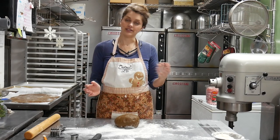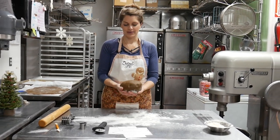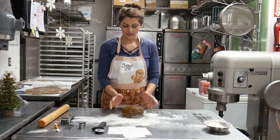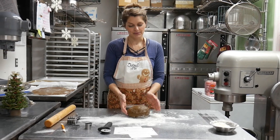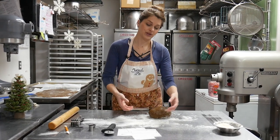Part one of our do-it-yourself gingerbread house baking is to have your dough made. Any regular gingerbread sugar cookie dough will be just perfect. So have that made and ready — you need more than you think you need. It does take a good amount of dough to get these panels made.